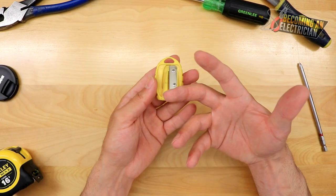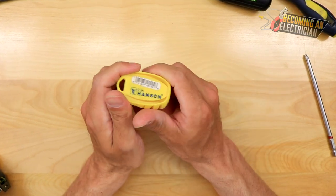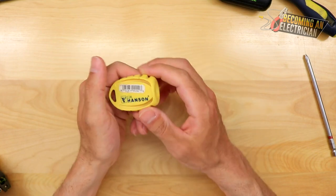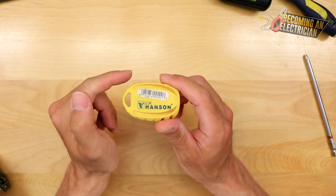Before getting into this video about sharpening a carpenter's pencil, I just wanted to say that I found my pencil sharpener. So this is actually for construction pencils — it's an alternative you can do if you don't want to use the knife. I just want to quickly say that before I get into the video.